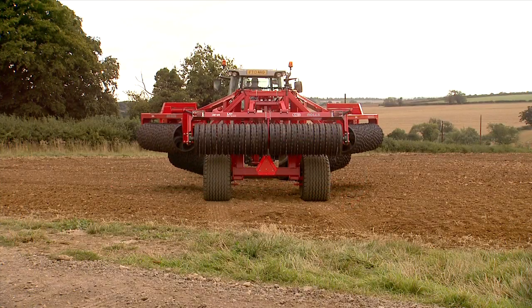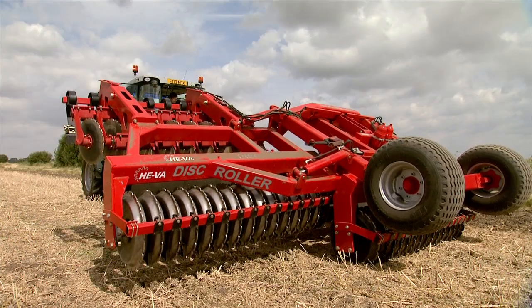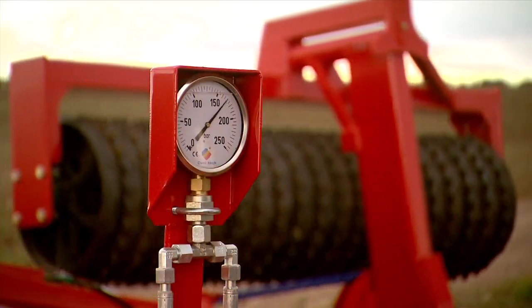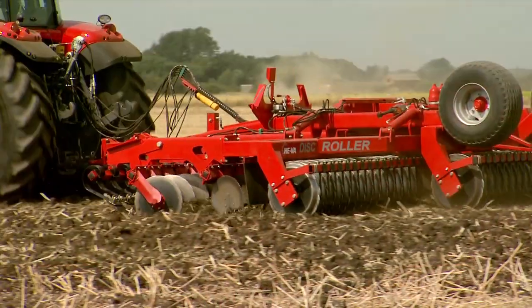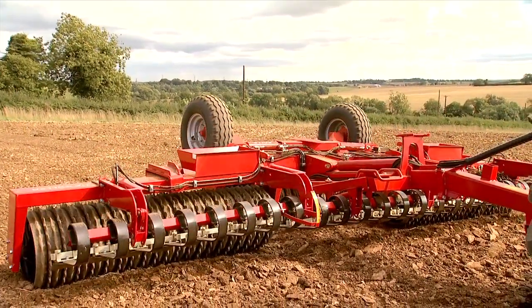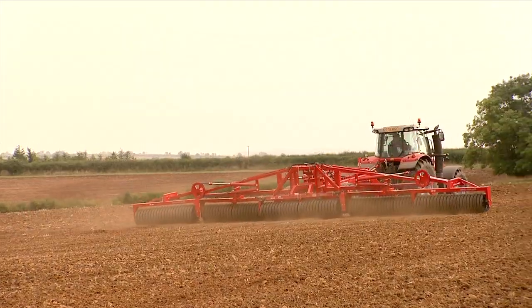Simple, safe folding in seconds. Every model incorporates clever features in a variety of sizes and are available in three or five sections. Hiva rolls are available with a choice of ring types, which are carefully designed to cope with varying machine weights whilst retaining traditional engineering quality.